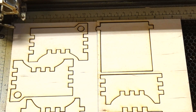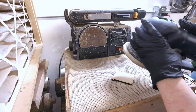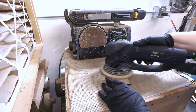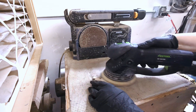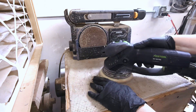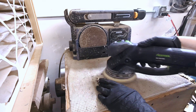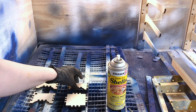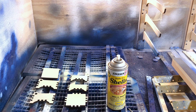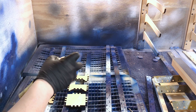Once you finish cutting your box, you'll have six tabbed pieces. First thing you'll want to do is clean the surface by sanding the burn residue off both sides. You can use a sander or sand by hand with 220 grit sandpaper. Next, seal the grain with a wood sealer like shellac. This dries in about 15 to 20 minutes.